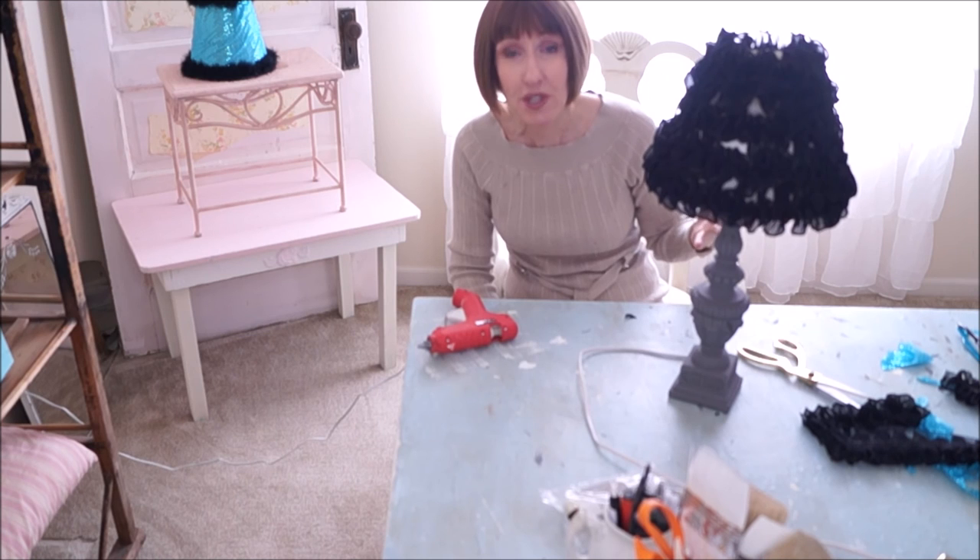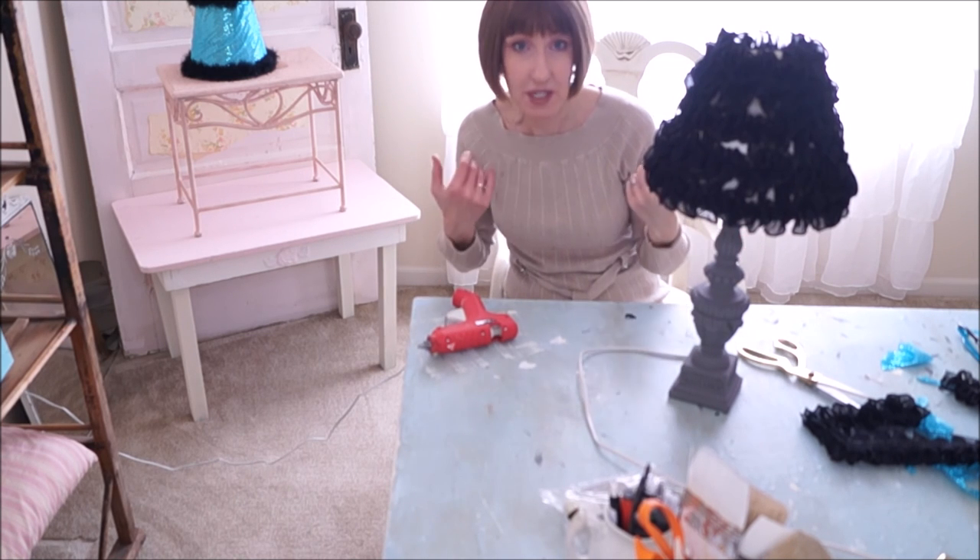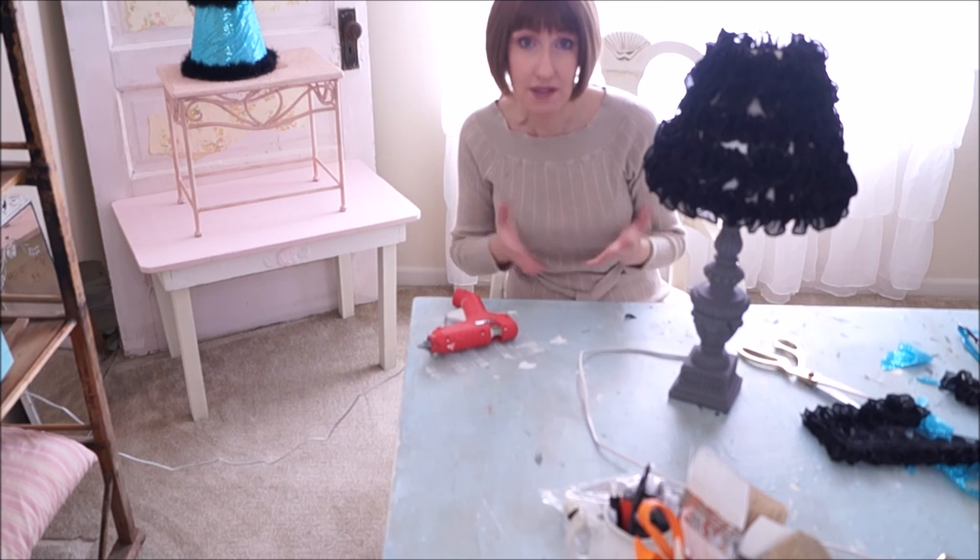Use what you have, reuse what you have, and save money that way — that's what I'm all about. It's decorating on a budget, that's what I'm all about.